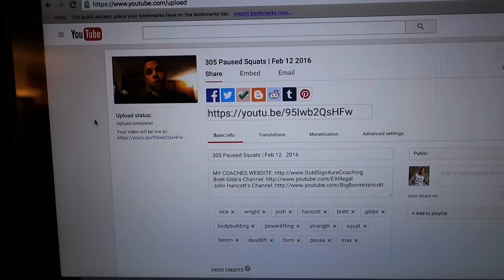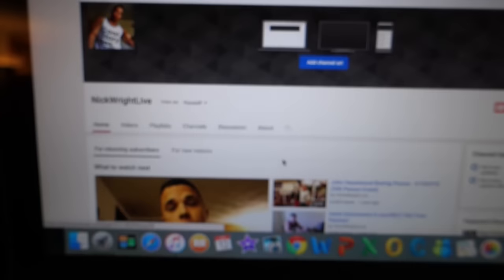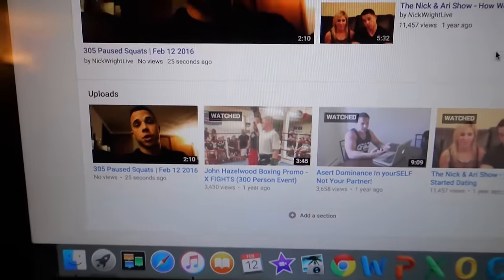I just uploaded a video to Nick Wright Live — remember this channel? It's been inactive for about a year. For those who don't know, this was my side channel just to talk about off-topic things, any old subject — intellectual discussions, deep discussions. I kind of stopped using it about a year and a half ago.